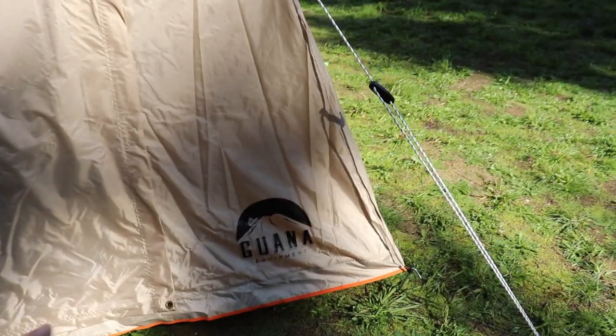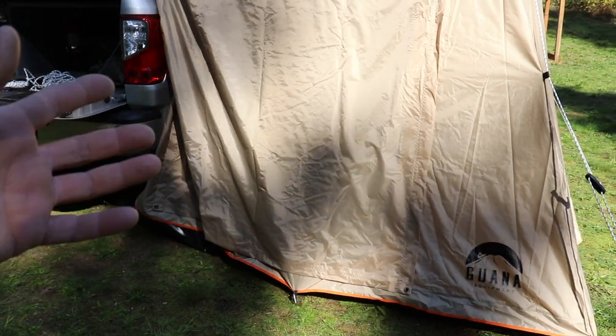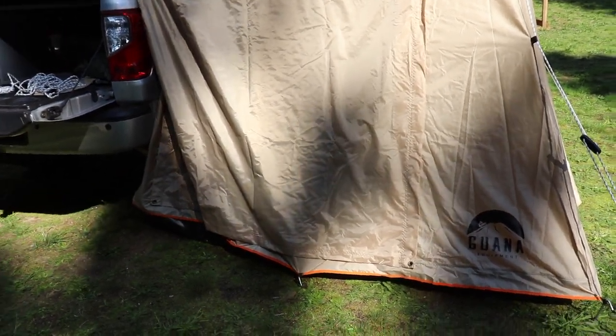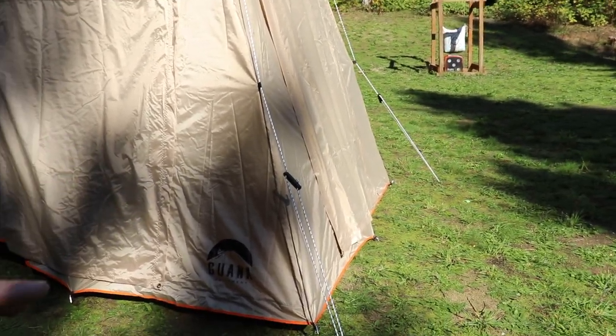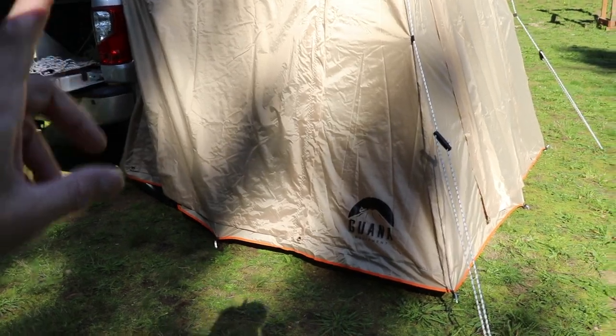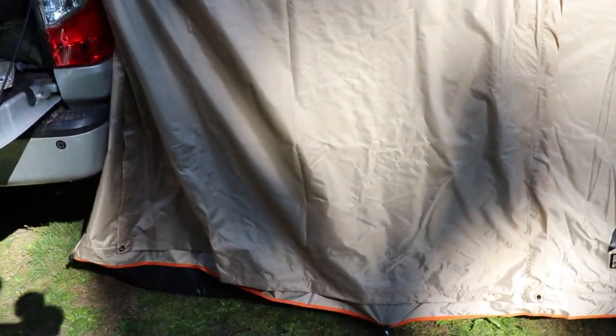It's almost as if the problem was created because they're trying to do such good quality care in covering that zipper. Another thing: with the lift on my truck, I'm short, so the annex doesn't get down to the ground because of the lift. This is something everybody's going to have to deal with because some trucks are higher than others. And I also staked down the corners here, but I didn't do the back corners because the stake points are really short to the ground there.